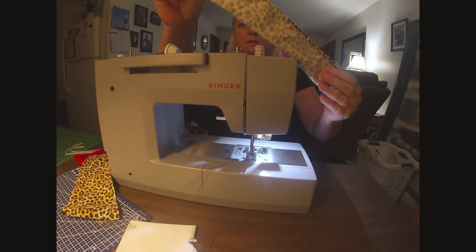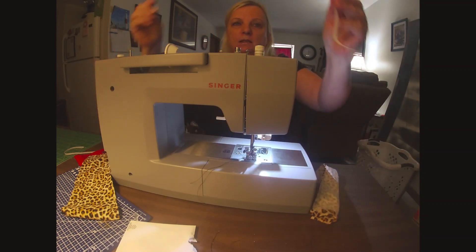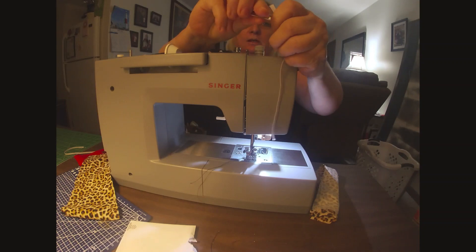Now it's sewn together like a tube. I'm going to take my piece of elastic and put the safety pin through the end of it.